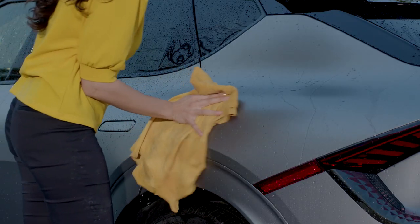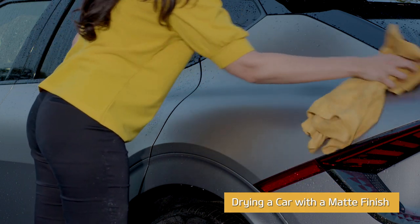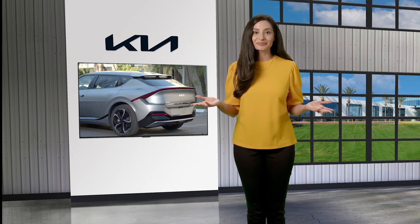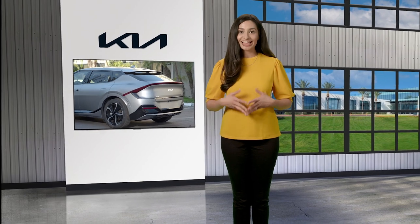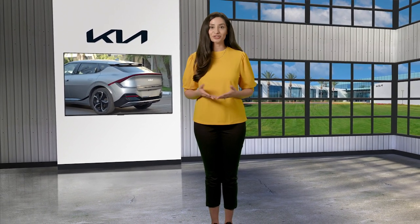Once finished washing, use a clean damp chamois or microfiber towel to dry the vehicle before it air dries. That's it — you're done. For additional information, please refer to your owner's manual, the Kia Features and Functions guide, or the Kia Features and Functions videos YouTube channel.